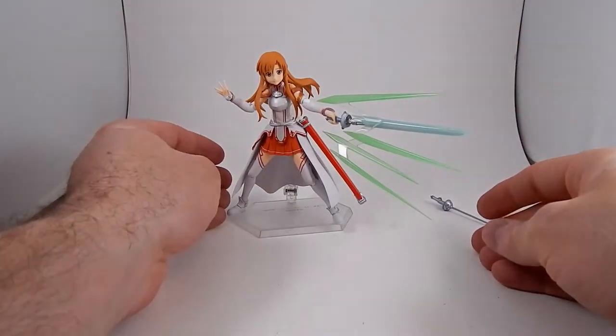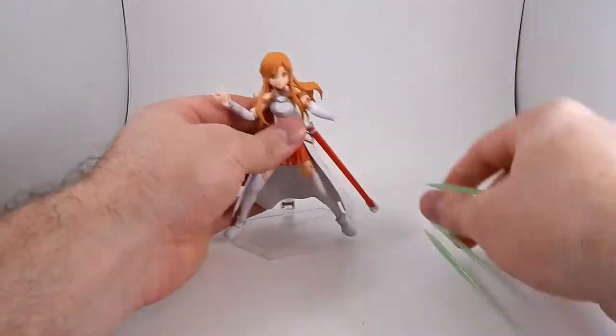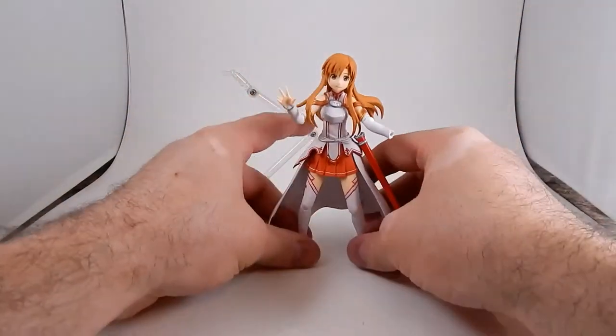I like this figure. I've enjoyed the show and I like her design — particularly her cleric outfit with the crosses.